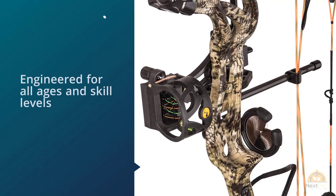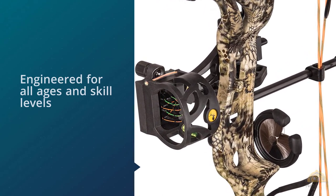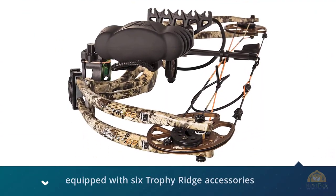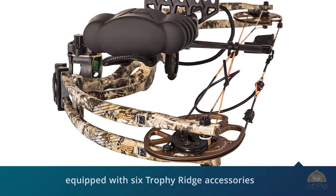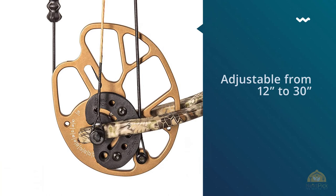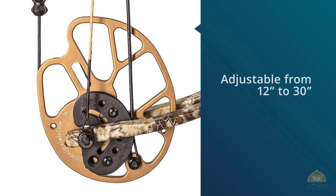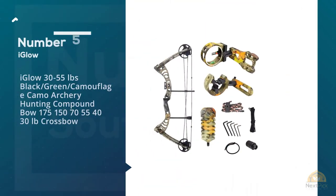Its fantastic adjustability is the number one reason why this compound bow receives so many positive reviews. Whether you want to purchase it for an adult or for a teenager who wants to take up archery, you'll encounter no troubles if you choose this bow.